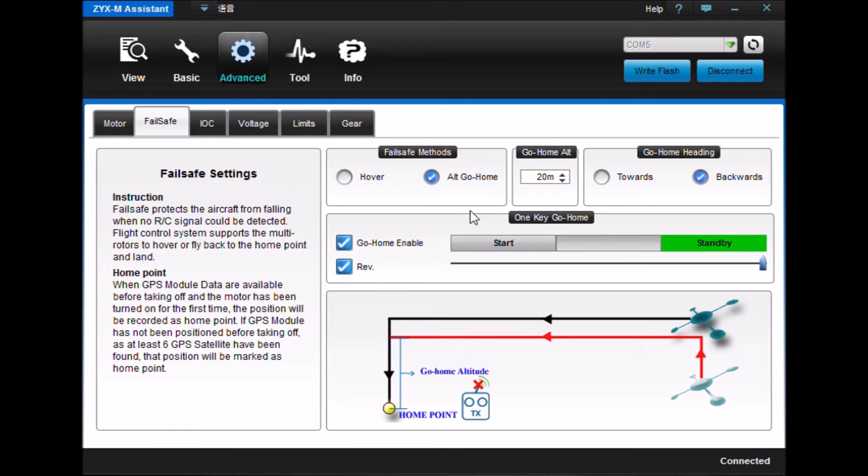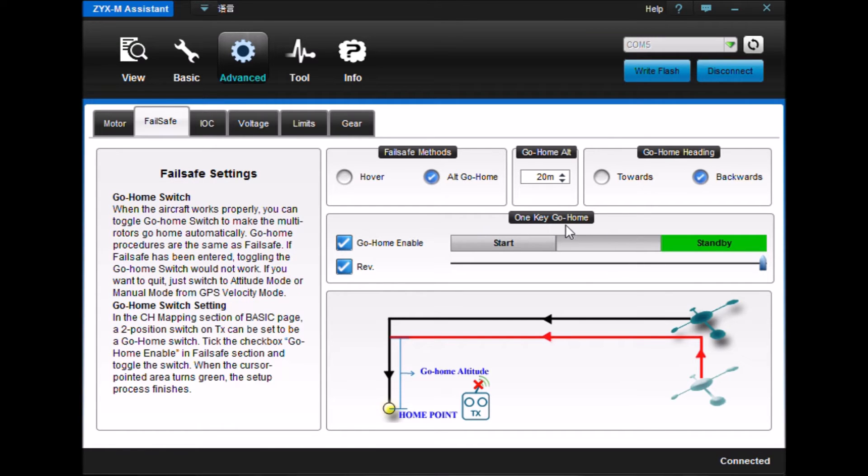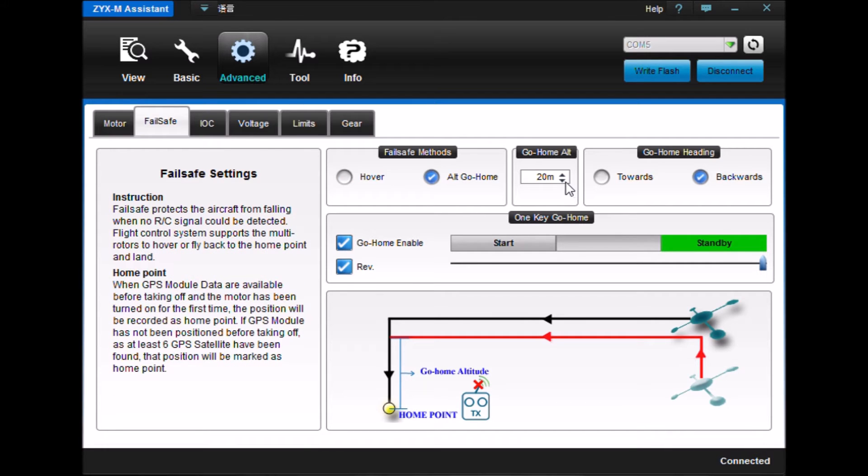We now look at what we're going to be doing in fail-safe mode. There are two things we can do in fail-safe mode: return to home, which will be activated by the go home key, or you can just have it hover. Fail-safe mode is mainly when you're losing connection with your receiver. I decided I'm going to go for the go home mode.